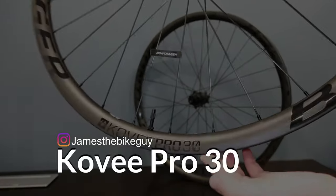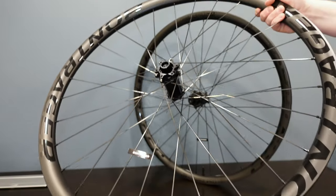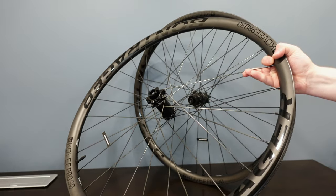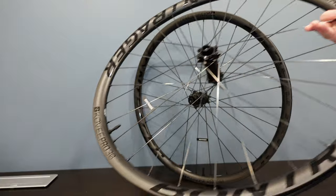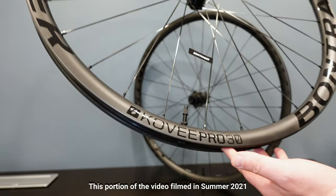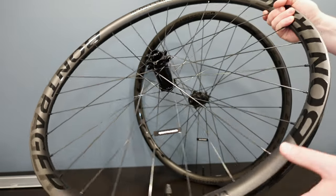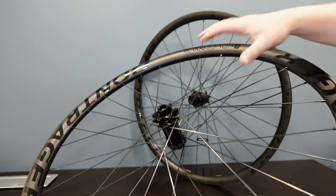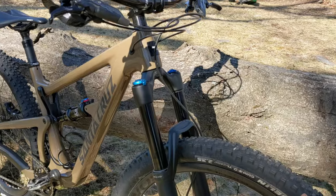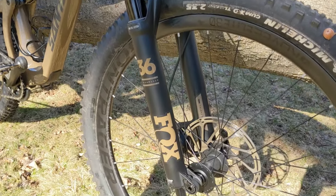The Covey Pro 30 is a mid-priced wheelset from Bontrager that they claim to have pro level performance from a variety of features. This is a new part number for 2021, so I'm not sure exactly what's been revised because all of the specs seem to be the same, but in general these are pretty nice.